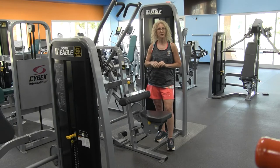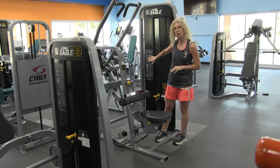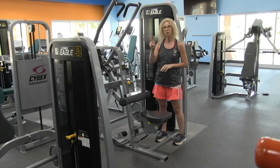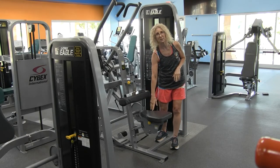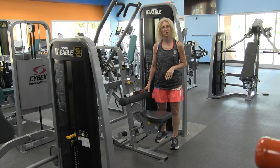As always, the directions for use are right here on the machine. There are only two things that you really need to worry about, and that is the seat adjustment and also the thigh adjustment.